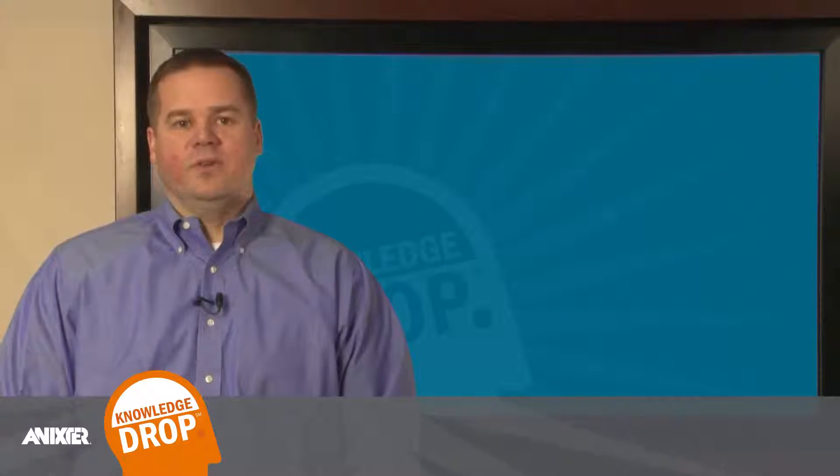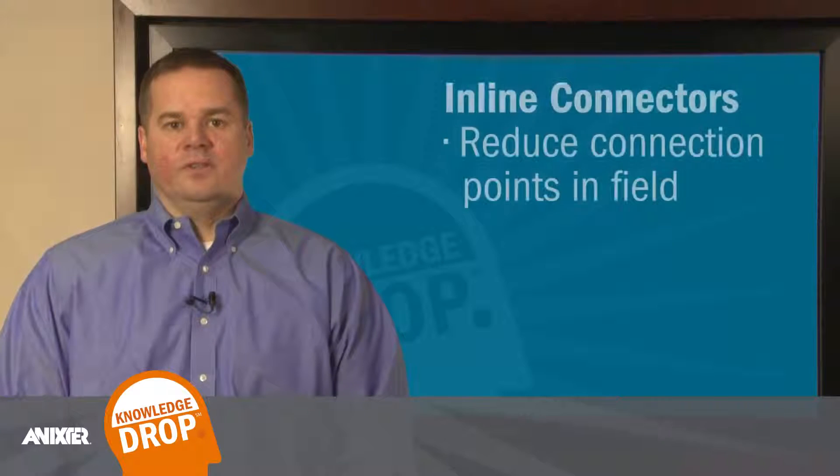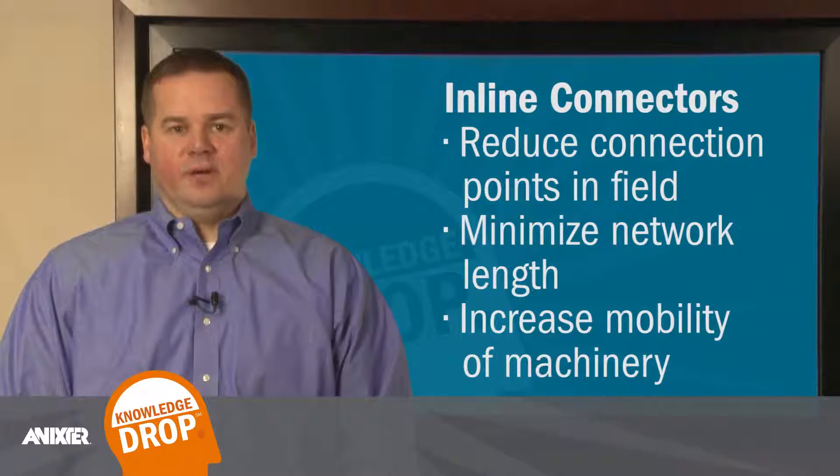Some reasons for using these connectors in place of patch cables include reducing the number of connection points in the field, minimizing the length of a network, and increasing the mobility of machinery.